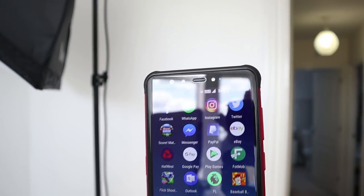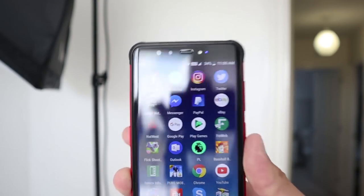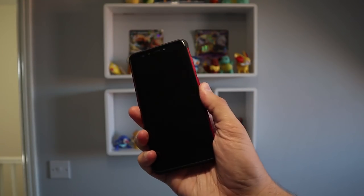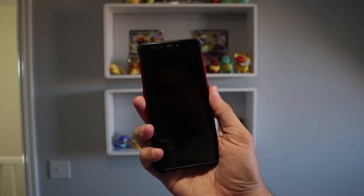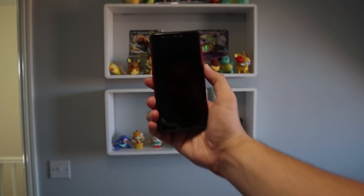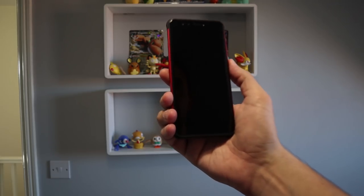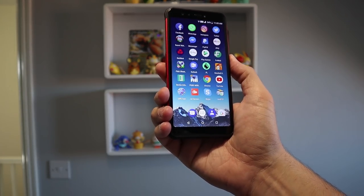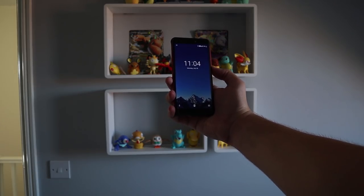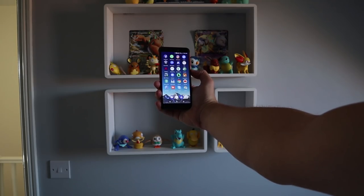It has an LED notification light — only one blue light, you can't alter it unfortunately, but the notification is there nonetheless. There's a fingerprint scanner and face ID; you can use both simultaneously. I find the fingerprint sensor unlocks faster — just slightly, a split second — and it's slightly quicker than face ID. Face ID works about 95% of the time; occasionally it says face not found, so I'd stick with the fingerprint sensor as it's much more secure as well.